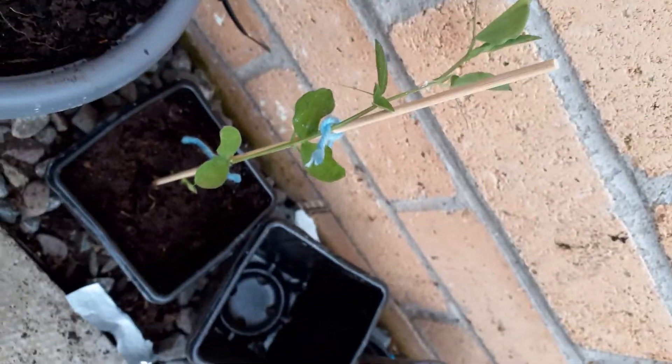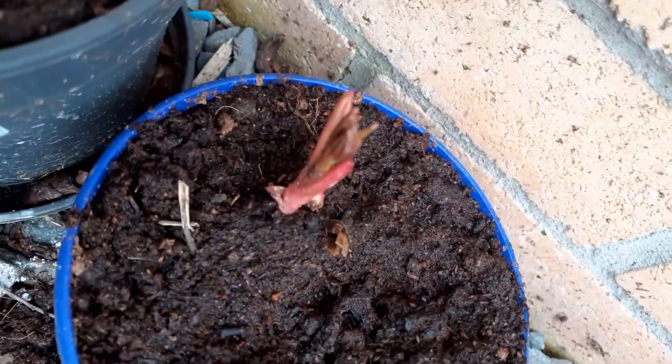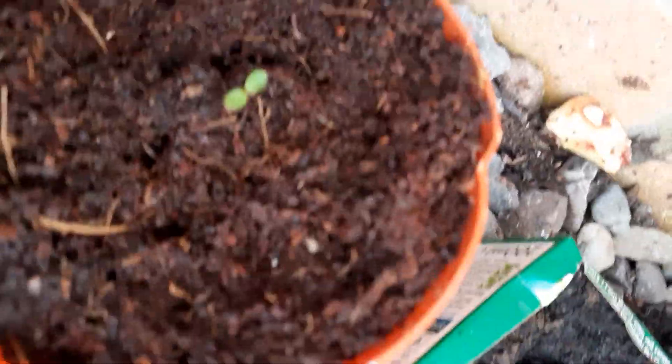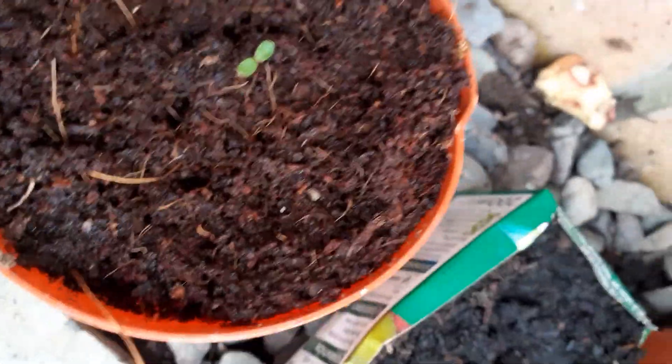I planted some sweet peas just the other week. I've got one in my house that's getting quite big, but this one's outside so it's kind of slowed down growing. And here's my amaryllis — you guys didn't actually know about this — sadly it died.